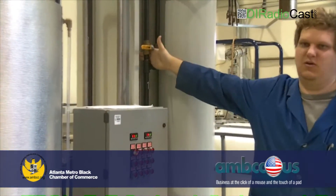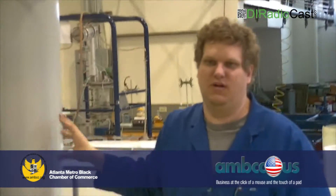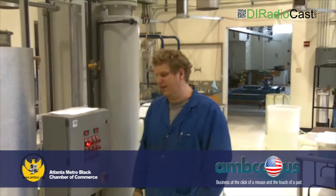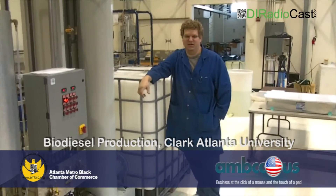What I put into this holding tank I then run through this column here. This column removes all the leftover material. And at the end, we have 350 gallons of fuel ready to go right into your engine.